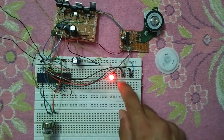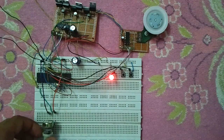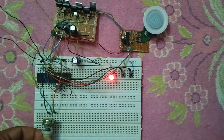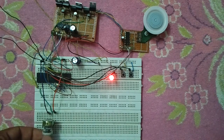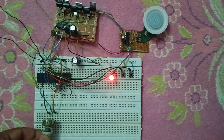Now let's run the motor. I'm now at the lowest speed and increasing the speed — the speed is increasing as we can see. The direction of rotation is clockwise.